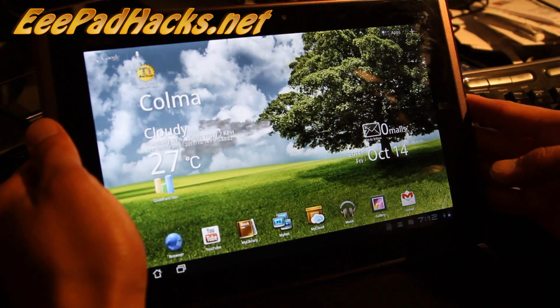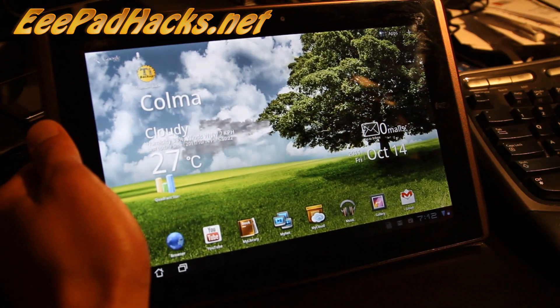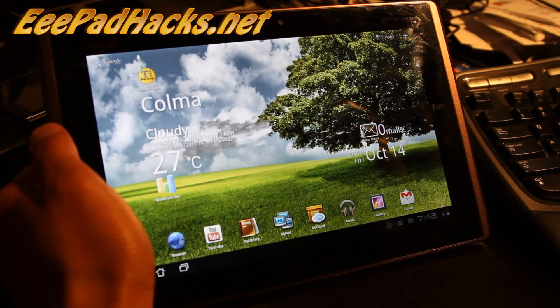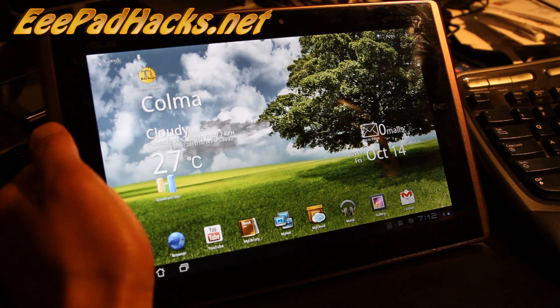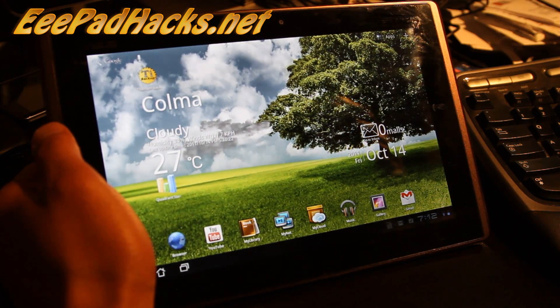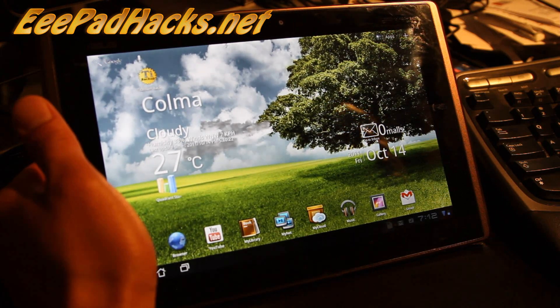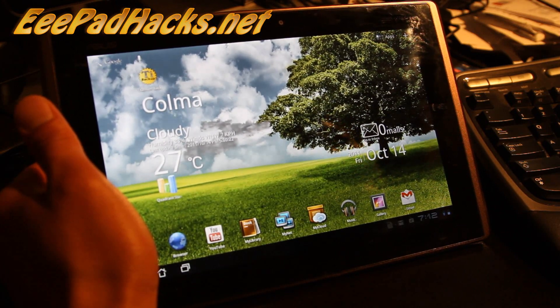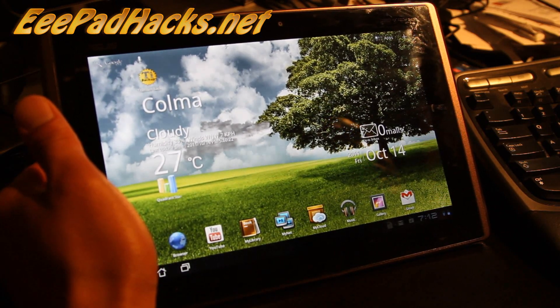I've got the ROM review of the Android Revolution HD ROM for the EEPad Transformer. This bad boy is freaking awesome. It has BusyBox RAM optimizations, SD card optimizations. It's very fast, clean and stable, fully optimized. It's also completely stock, so you don't lose any stock apps.